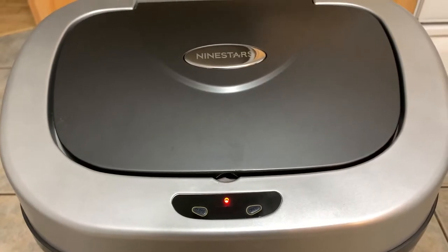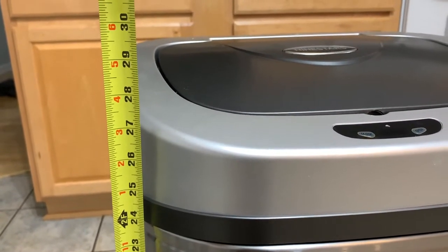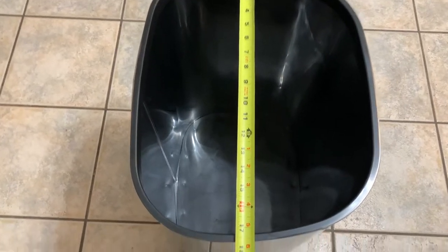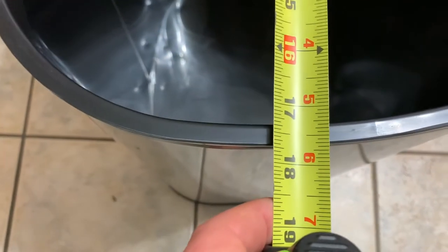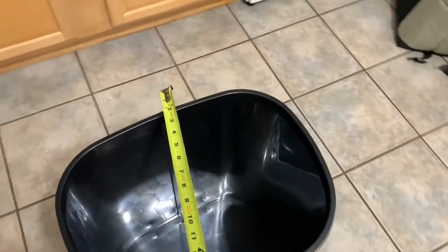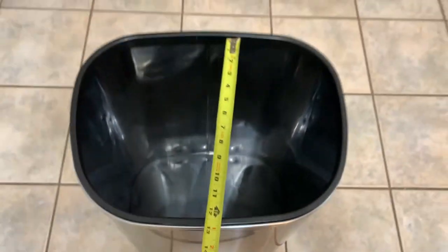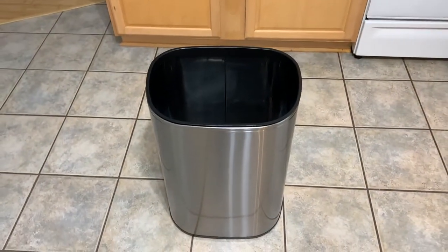Easy peasy. The trash can sits about 29 inches high, about 17 and a half inches wide, and it is about 13 and a half inches deep.